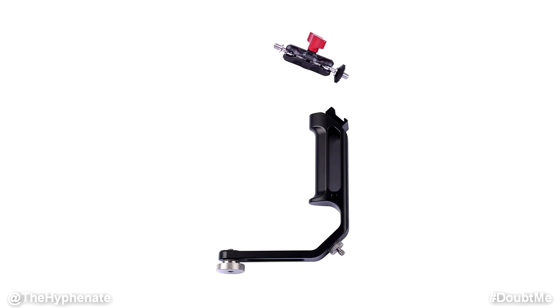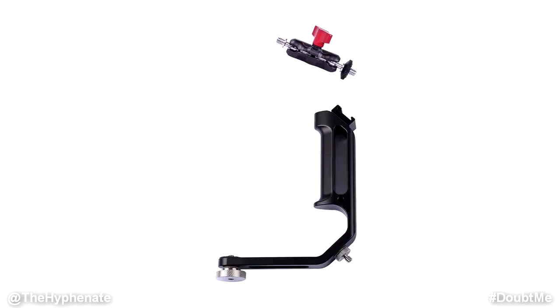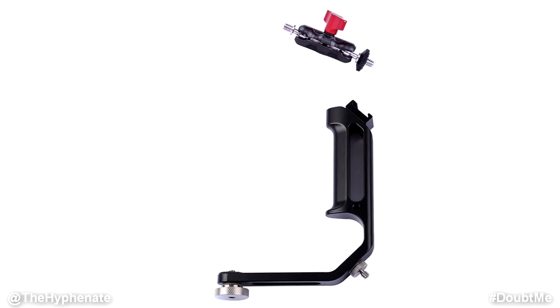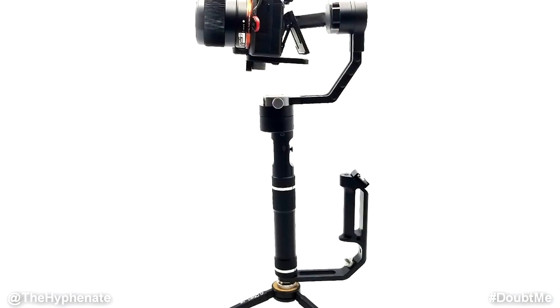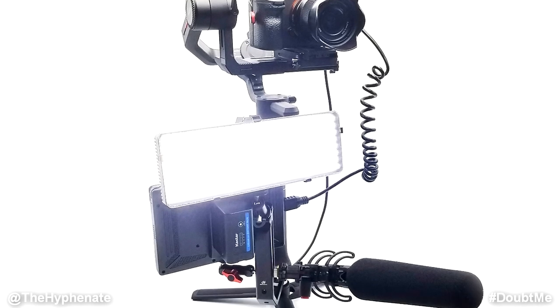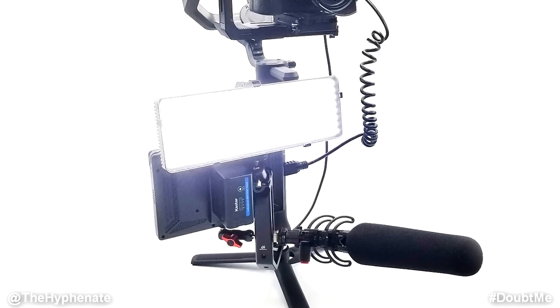Hey, what's up everybody, it's the Hyphen here and today we're talking about the L-Bracket 2 by Digital Photo. It's a universal L-Bracket handle made for single-handed gimbals and it not only helps create more stable footage, but also allows you to mount a wide variety of accessories such as lights, monitors, and microphones. You can use this handle for gimbals made for cell phones, mirrorless cameras, or even larger cameras — whether it's for the Smooth Q or the Moza Air 2, this thing is universal and really does help a lot.